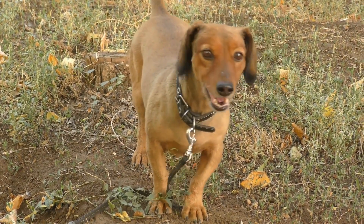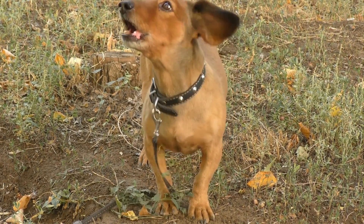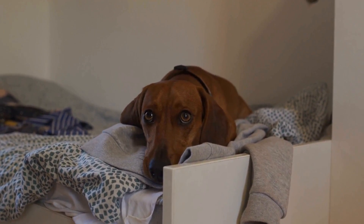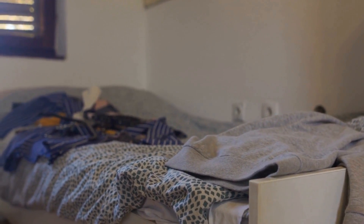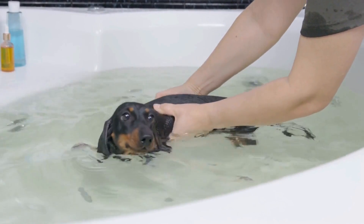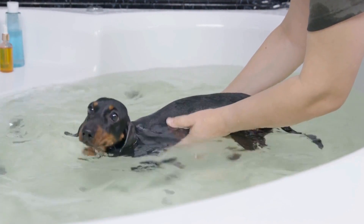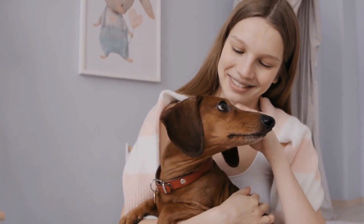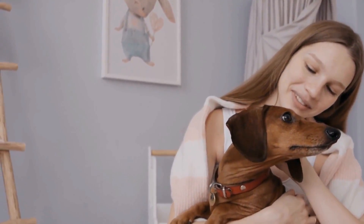Regular Trimming – Trim the hair around your long-coated Dachshund's paws, ears, and tail to keep them clean and prevent tangles. If you are not comfortable doing this yourself, seek the help of a professional groomer. Professional Grooming – Although daily brushing is essential for maintaining a long coat, professional grooming is also recommended every few months. A professional groomer will not only trim your dog's hair but will also clean their ears, trim their nails, and check for any skin issues.